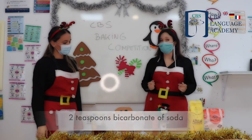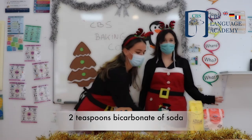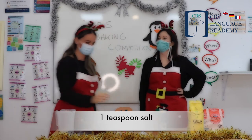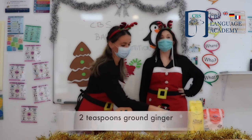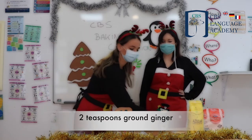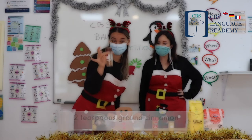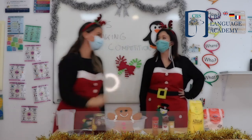You also need some baking powder. And some salt. Some ginger. Some cinnamon. Good job Dahlia. Some cloves.